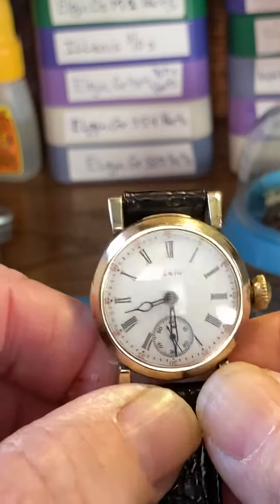Slight pressure each time you wind, and you'll know when it's tight. You're not going to break it, but if you do, send it back to me and I'll fix it for nothing.